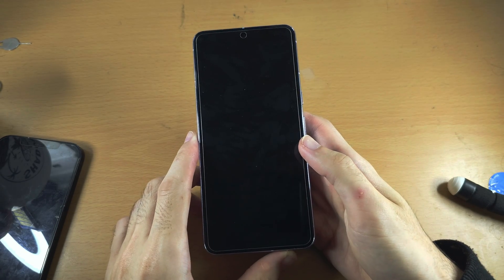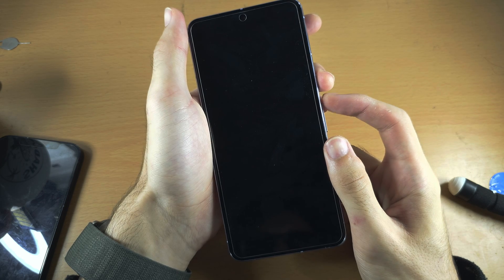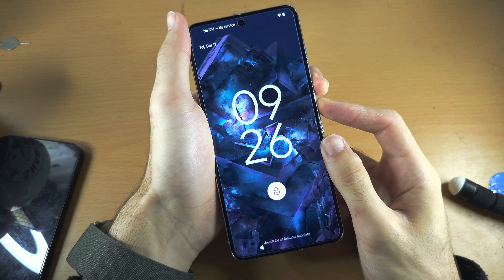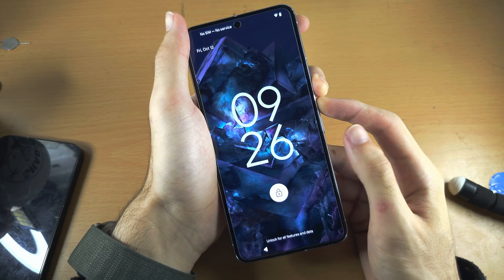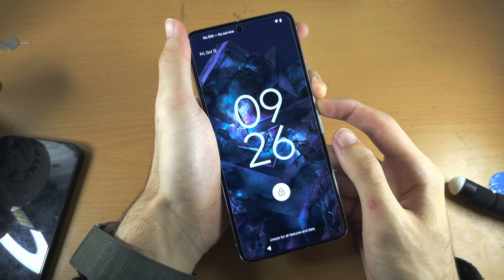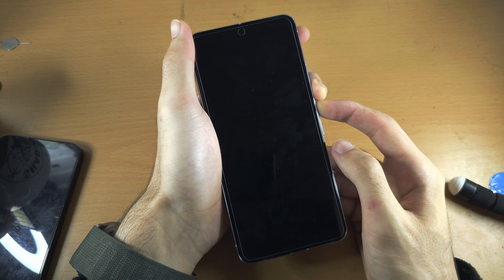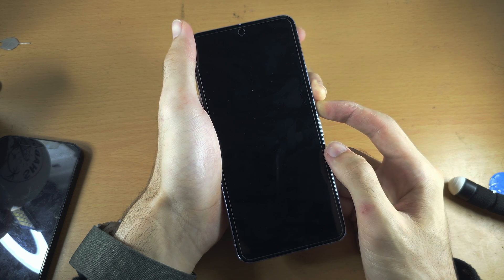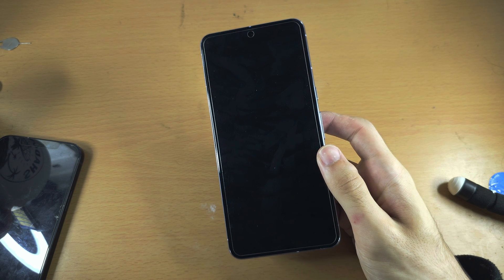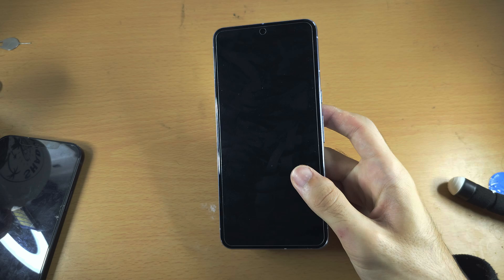Once you have done this, press and hold both power and volume up, and do this for 15 seconds — hopefully this time you're going to see life once you have pressed and held power and volume up for 15 seconds. Hold for the count, then release, and let's see if we have any life. Any second now we should see the Google logo.